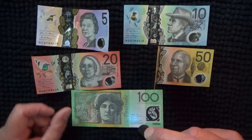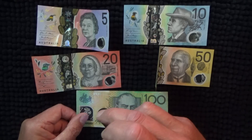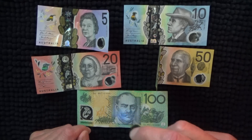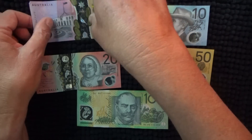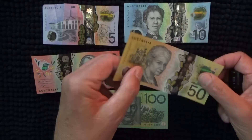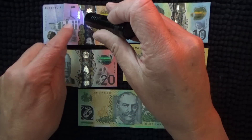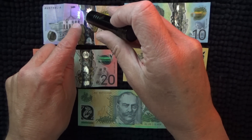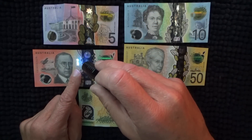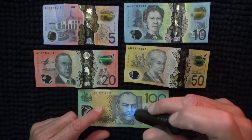When you come down to the hundred, the serial number can be seen without a UV light or with a UV light. And one thing I've only just noticed is when you turn them over and shine the UV on them, you can see the year they were made — 2016, 2017, 2019, and 2018. There's no year on the hundred.